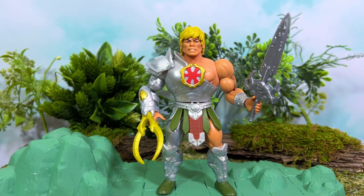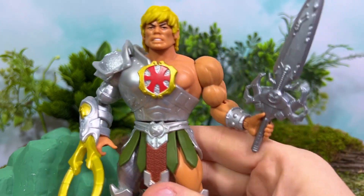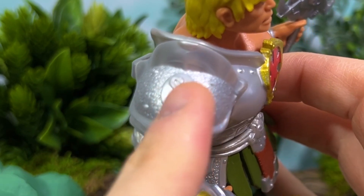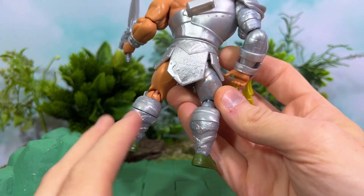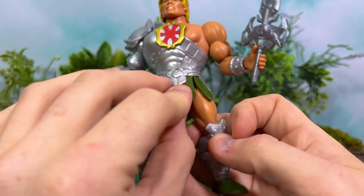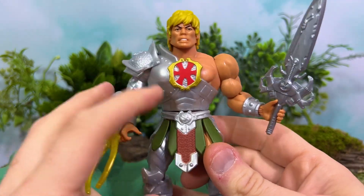When it comes to details, the sculpt is there. Every single thing you remember from the original appearance in the cartoon, from that original Four Horsemen figure — all of those elements are here and none of them have been cut back. That includes things like the little Snakemen symbol with a strike-through of a power sword on the chest, the back of the armor, the new boots, the loincloth piece they created to replace He-Man's furry underwear, the belt buckle, and especially the new gauntlet.